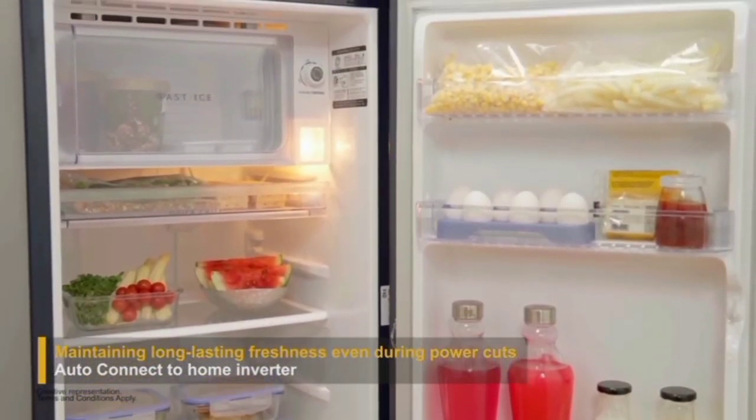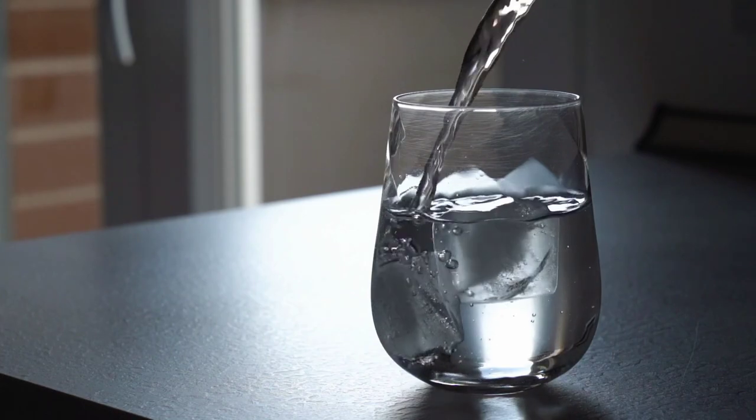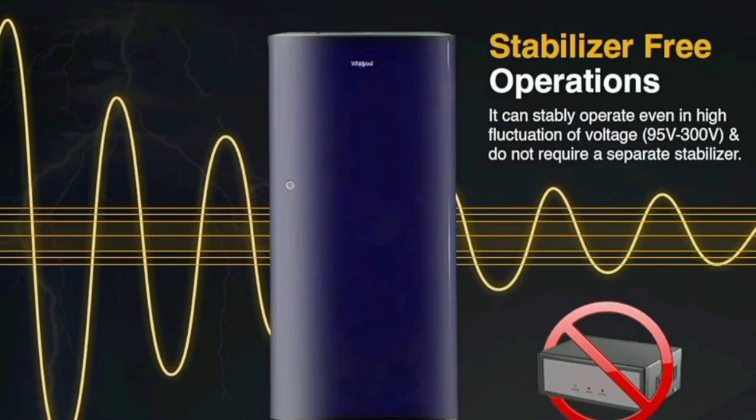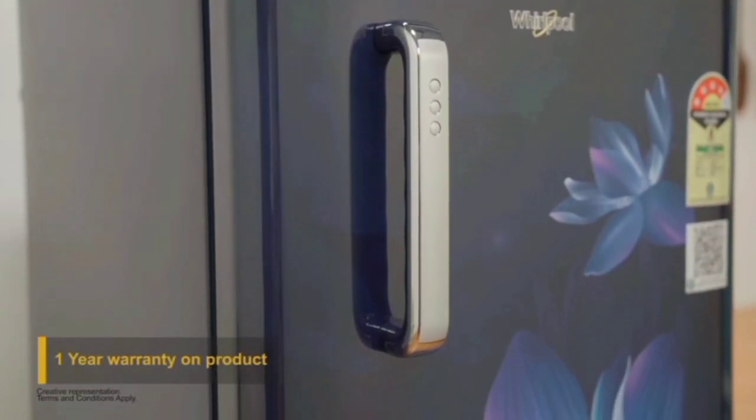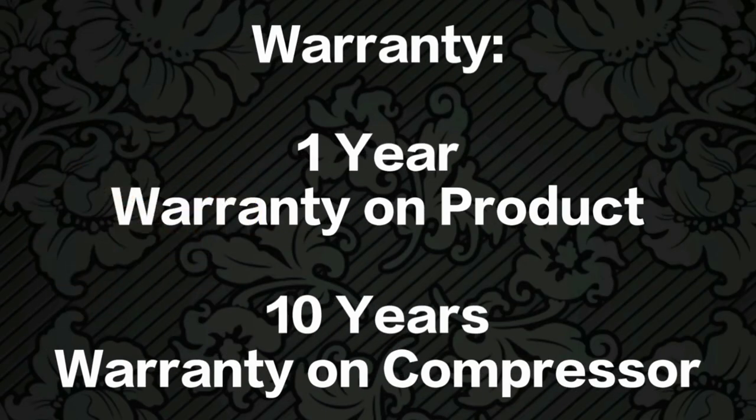This model also supports fast ice making. It comes with an inbuilt stabilizer-free operation, so you can save the cost of an external stabilizer. The compressor carries a 10-year warranty.